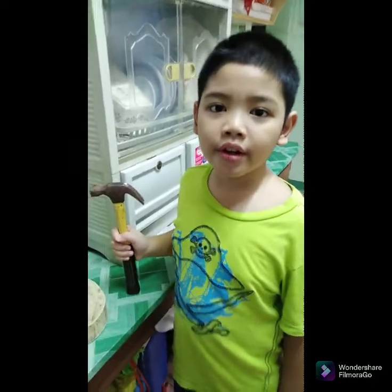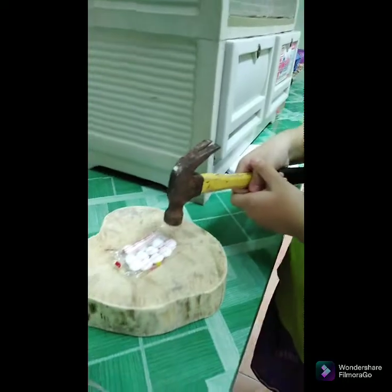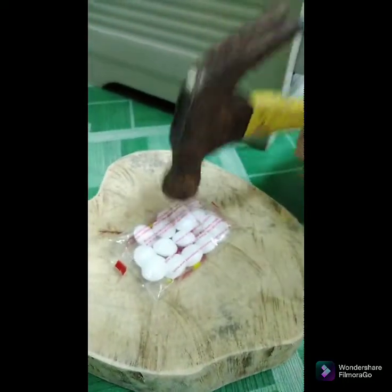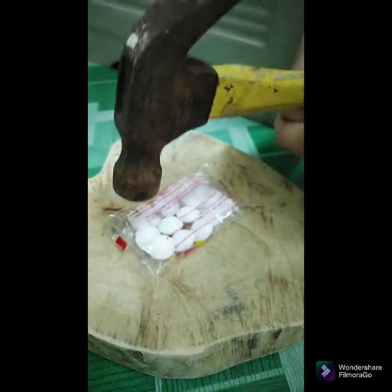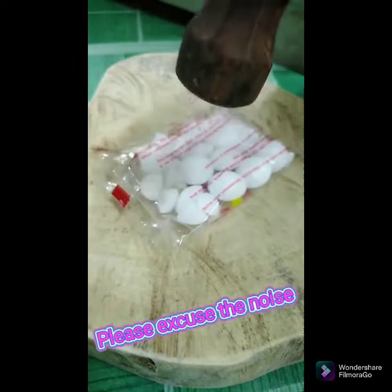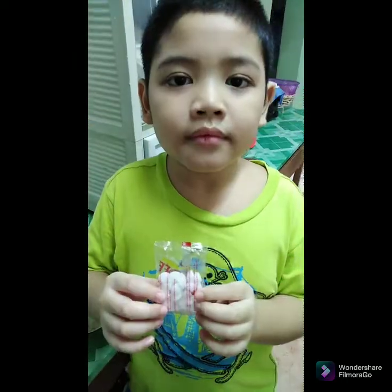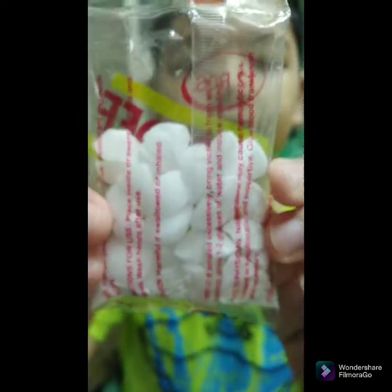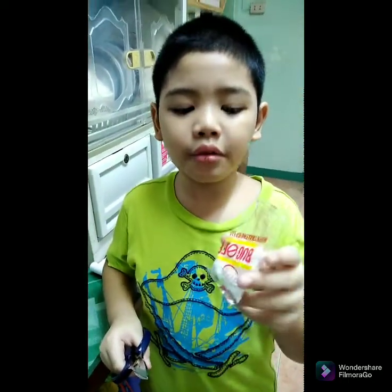We are going to smash the naphthalene balls into small pieces. Now it turns into small pieces. Now we are going to divide this into two.